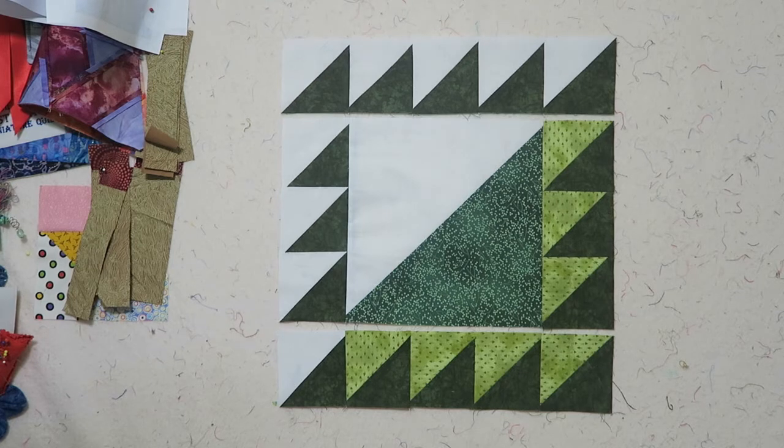That's very simple sewing, there isn't anything else to add. I'm just going to add this finished photo of the block in the slideshow after this video. Thank you for watching and I'll see you next time. Bye bye.